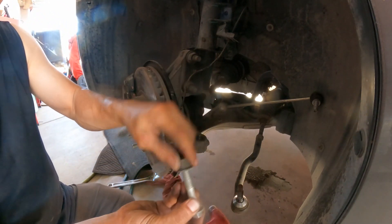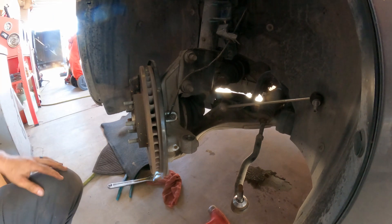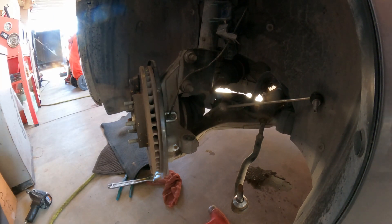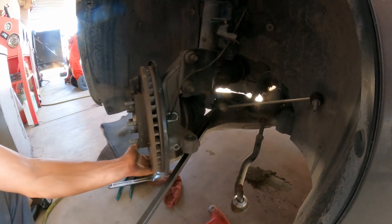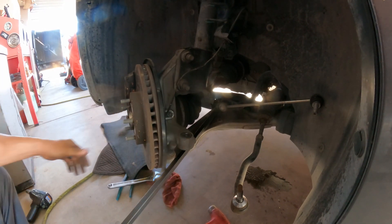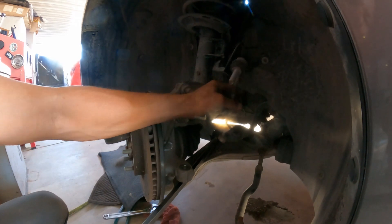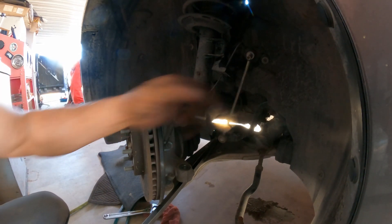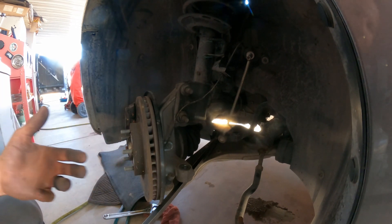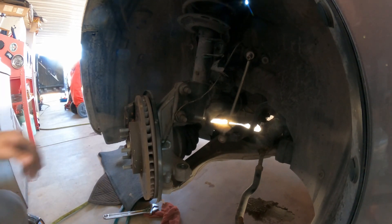Now let's put the bolt aside so you don't have to worry about it. The next thing is to separate the lower ball joint from the steering knuckle. If you leave the sway bar link connector on, sometimes you can pull the assembly away but it works against you — that's why I like to remove it. Hopefully this will help you guys.